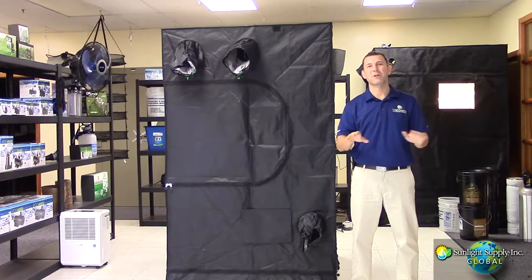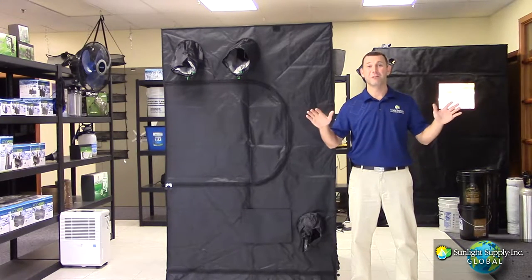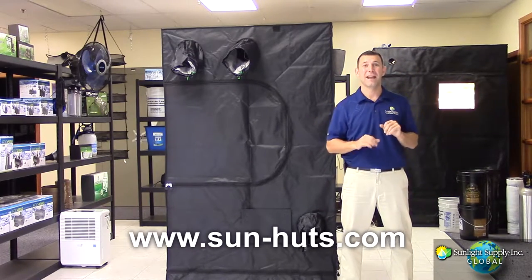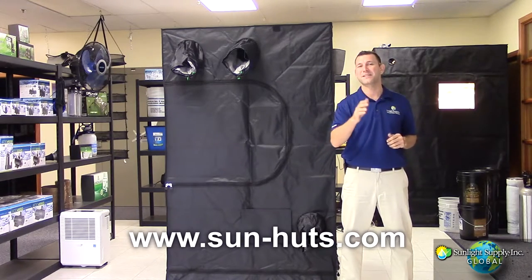The Sun Hut Blackout comes with a 1 year warranty and is available in 10 convenient sizes to accommodate any grower's need. For more information, please visit www.sun-huts.com and for the latest in product videos and growing tips, subscribe to Sunlight Supply's YouTube channel.